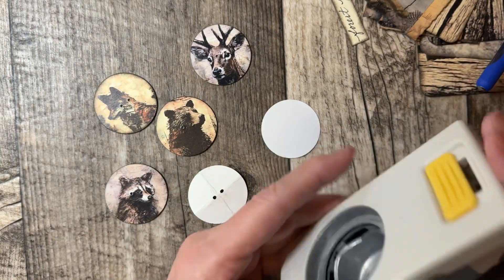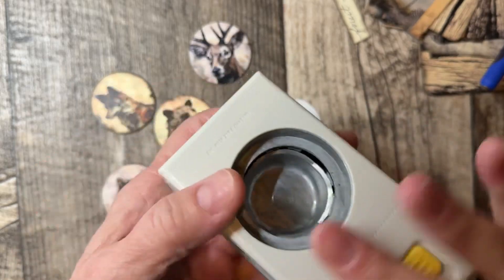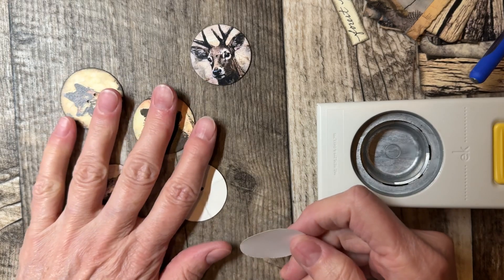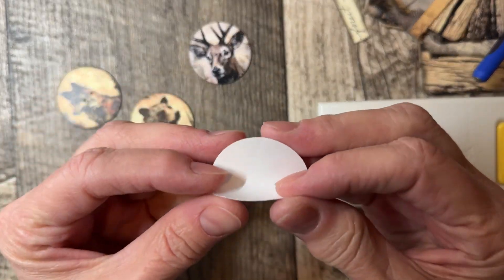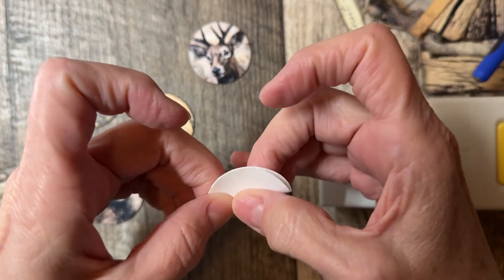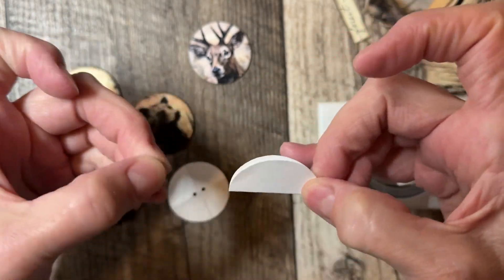So I have this punch — it doesn't matter what size. This is a one and a half inch punch, and I actually did this on cardstock the first time, but I think it would be a lot easier to do the bending and folding if you have thinner paper.